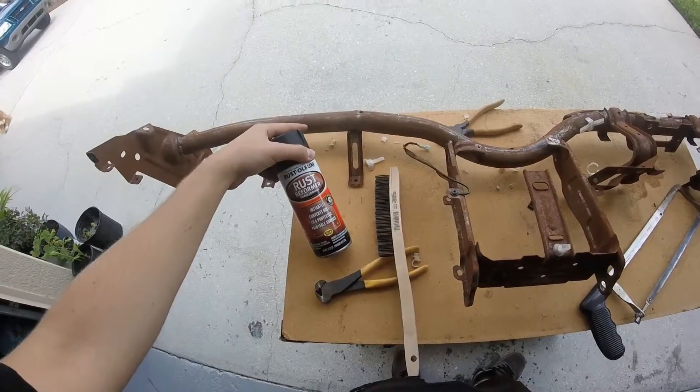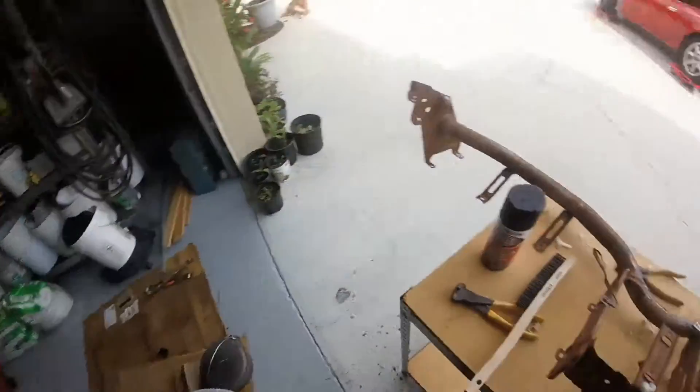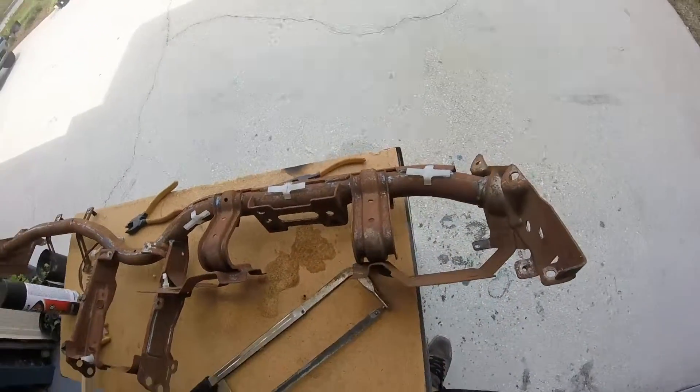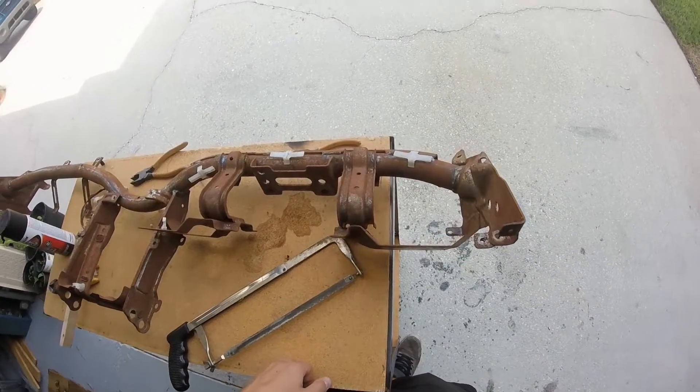I got some rust reformer. I'm going to spray over it with some black paint that I have, so we'll hopefully have a decent looking black bar for the inside of the car.